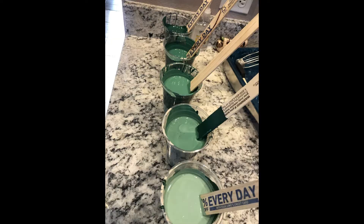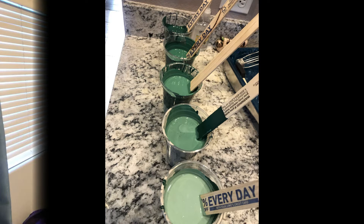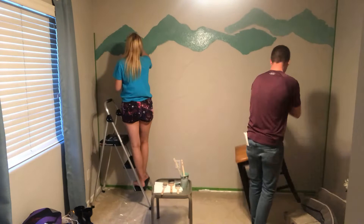Mix five gradients of the green, measuring a little more gray in each cup. Starting from the top, we painted our lightest mixture first and worked our way down, letting each layer mostly dry before we did the mountain tops.